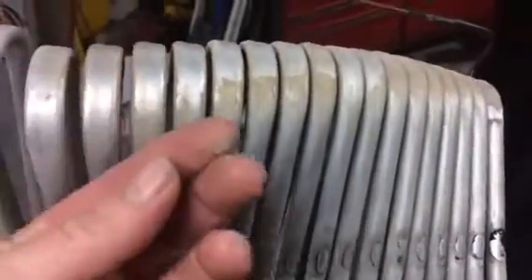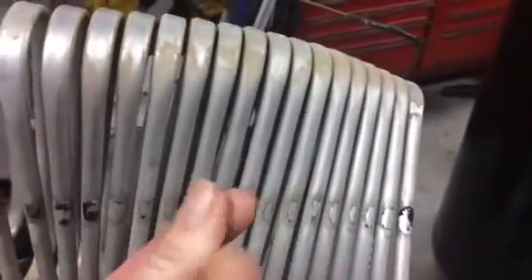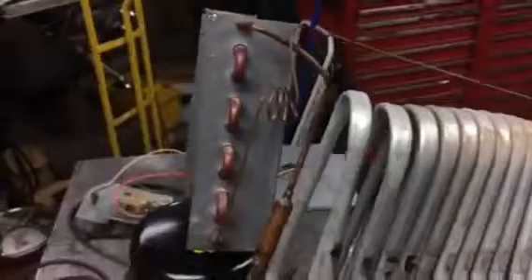Tomorrow I'm going to take this thing out and give it a good bath — it's obviously been used in a woodworking shop for a few years and the condenser is just filled with sawdust, so I'm going to give that a nice shower and then get to welding. Thanks for watching.